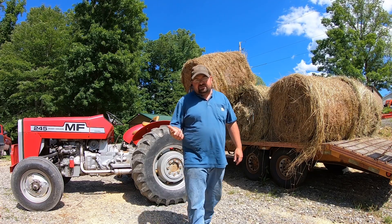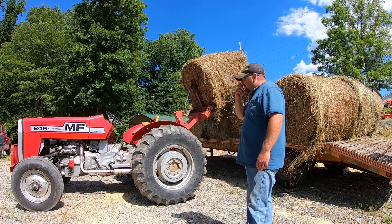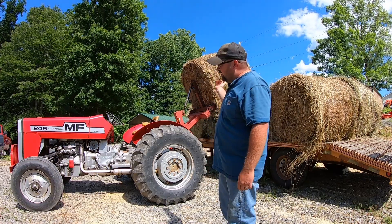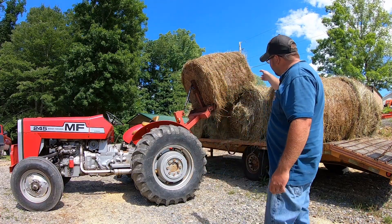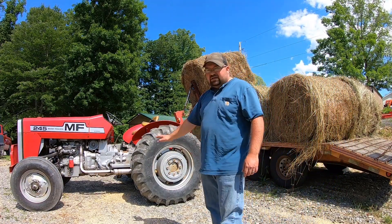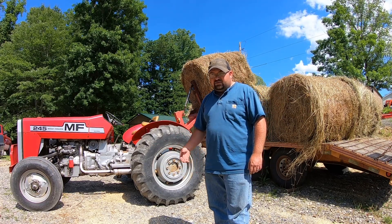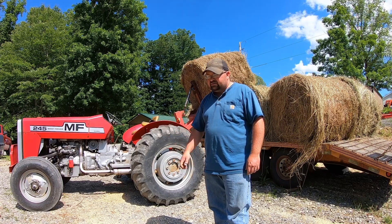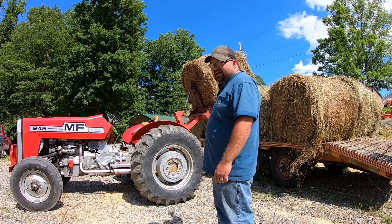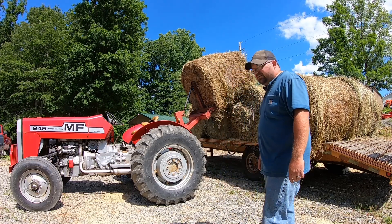When I had that Massey Ferguson 2615 and I had a hydraulic top link in there, what I would do is tilt that bale up this way, back up, and then set it down level, and I could pull out of it. I could double stack on each side on this trailer. But on a lower deck trailer, like the smaller flatbed trailer we have, you could double stack on it with this tractor even, set up the way it is. If you're stacking in a shed, you could also stack pretty high just simply using your three-point hitch.